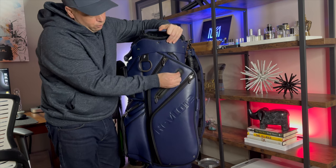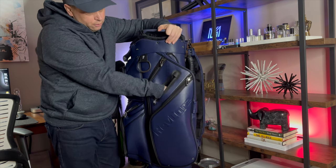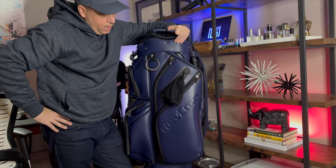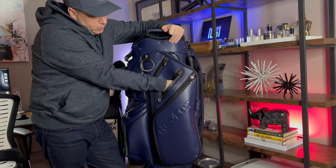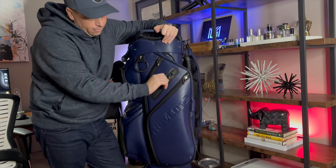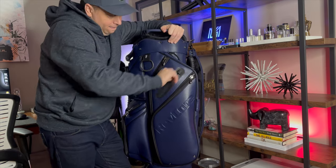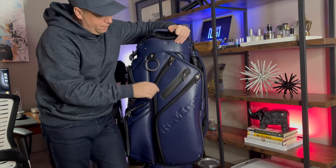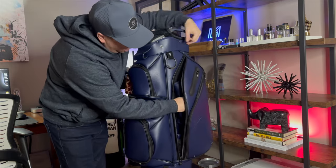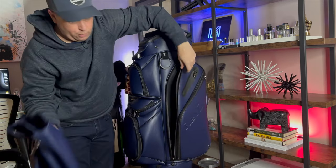This pocket I really like — the garage is rubber and waterproof. This is your valuables pocket, and I love that it doesn't label itself as a valuables pocket. Listen to those zippers — absolutely love it. So great for your valuables.